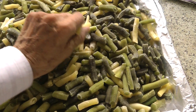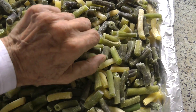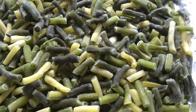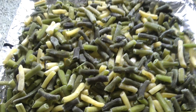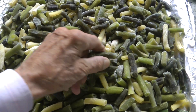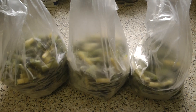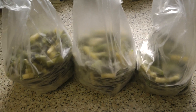That's them all frozen. They just need bagging up and sticking in the freezer. That's all the beans bagged up — I'll put them back in the freezer.